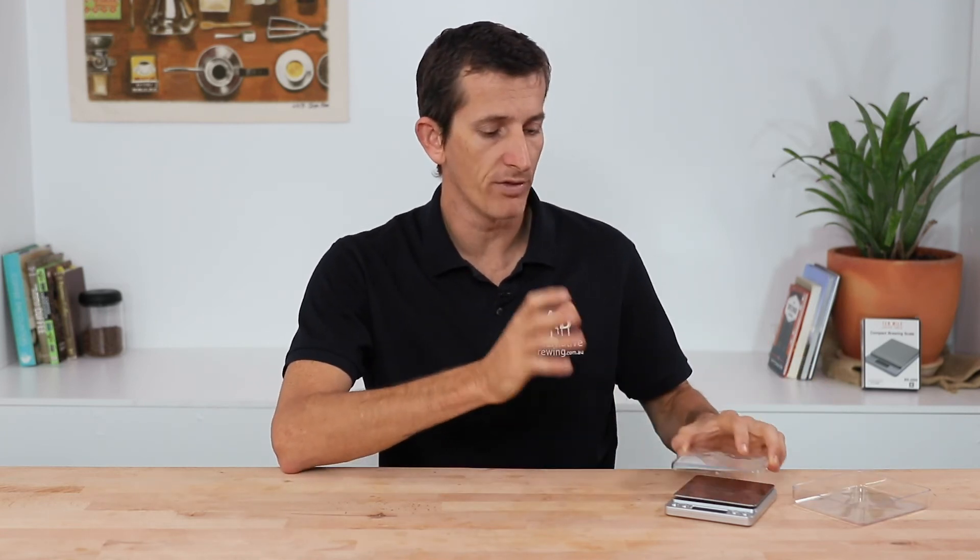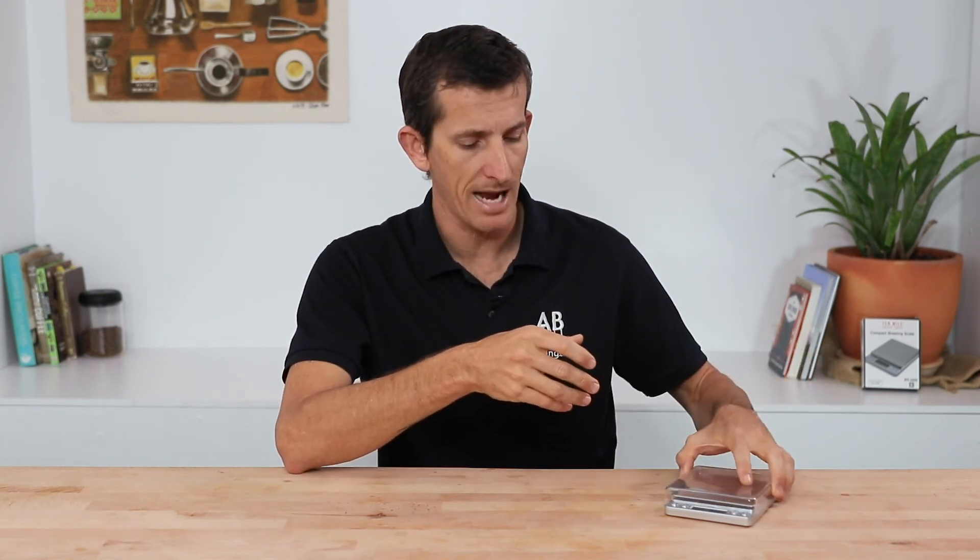That's the compact brewing scales from Ten Mile coffee tools. It's a simple enough set of scales to brew excellent coffee when you need it, so if you have any questions on this set of scales, throw them in the comment section below and we'll get straight back to you.